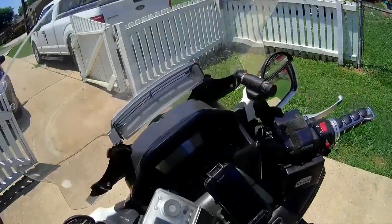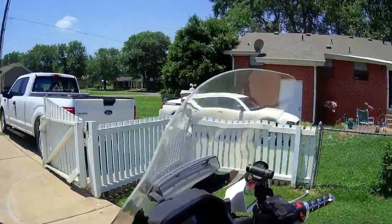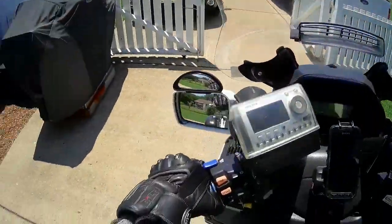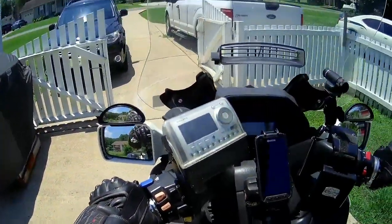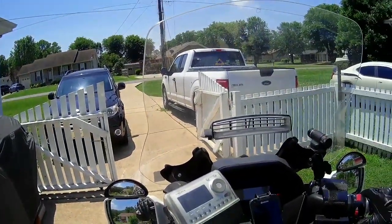I'm going to take it for a test ride and see how it does. But here is the install video that I did yesterday on it.